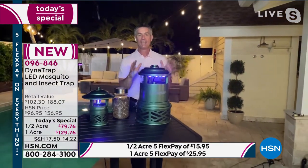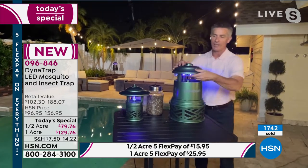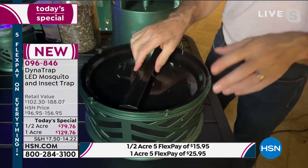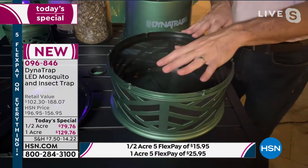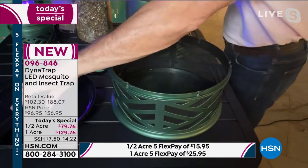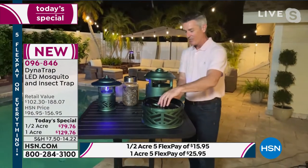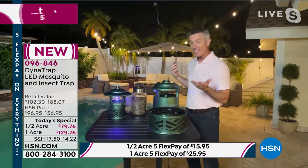That bulb is amazing — that's what attracts them and what's going to trap them. I want to show everyone this because I talk about how you don't have to do anything. I'll flip this off and open this up — and I want you to see on the full acre how big this collection basket is. There's a one-way flap there: mosquitoes and bugs go in, but they don't go back out. Look — we still have some in there, and this is how huge it is. You're not going to have to empty this on a weekly or even a monthly basis. I think you could probably go the entire summer without emptying it. When it's time, just flip it over and dump them in the trash.